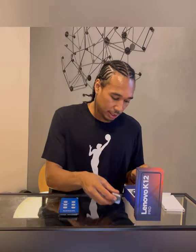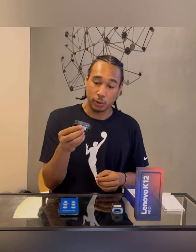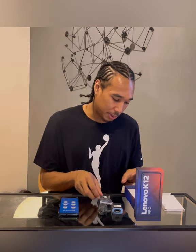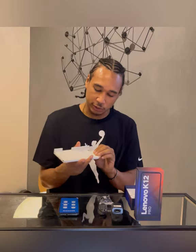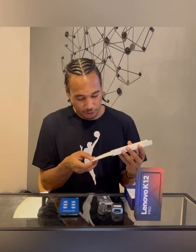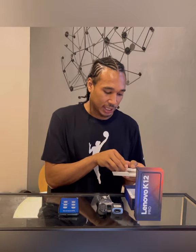Everything else that comes in the box is accessories. You have your charger, your USB, and your USB-C cord to go with it, as well as stock headphones — everyone can use some good headphones, so that's a plus. It also comes with booklets, a quick start guide, and a pin so you can put your SIM card and SD card in. That's some of the goodies that came with it.